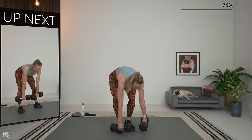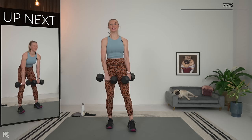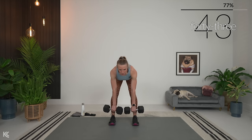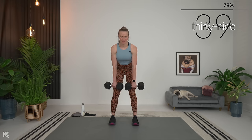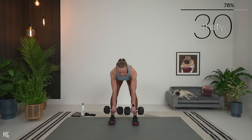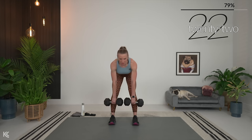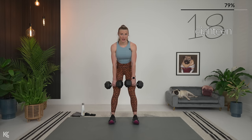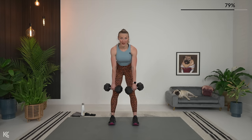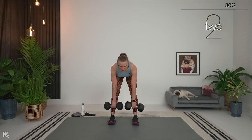Back to Romanian deadlift. I find the calf raise and the RDL to be such a burner in the backside — the two of them together is going to be fun. Romanian deadlift in three, two, and one. Drive those hips back, and remember, just keep that slight bend in the knee as you come down. Dumbbells stay close to your legs. One tip for leg day: it can be tough on the wrists because we're lifting heavier. Combat that by not over-gripping — those dumbbells are really just hanging in your fingertips. Three, two, and one.